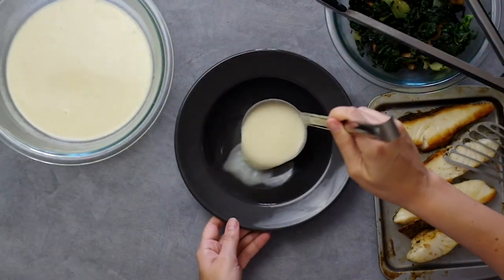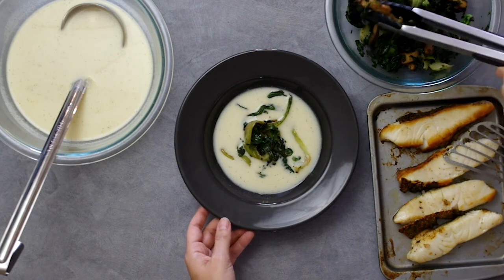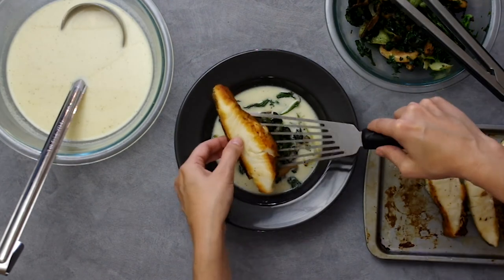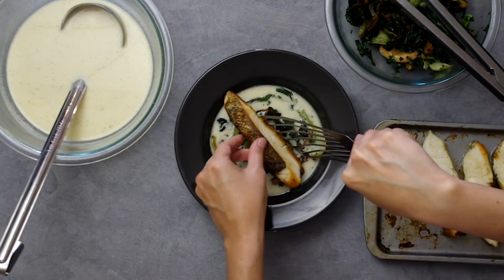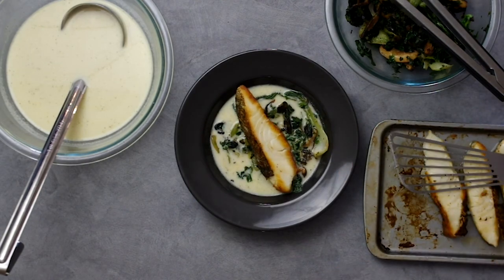Now we plate, which is the best part. Ladle in the broth, then pile the greens and mushrooms in the middle, placing the fish skin side up — that's how you present fish — and dollop all the coconut cream we reserved at the very beginning. You will have broth left over; I highly recommend saving it for a shrimp curry or even a winter squash soup. I'm not sure it freezes well, so be ready to use it within two to three days.